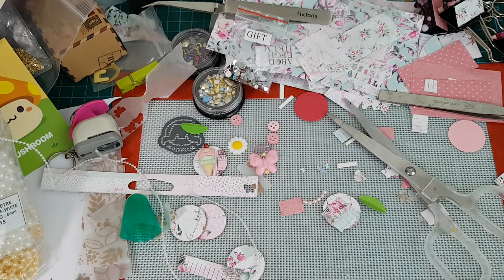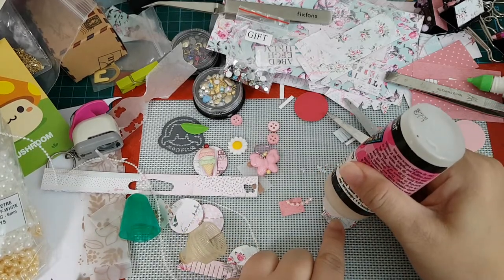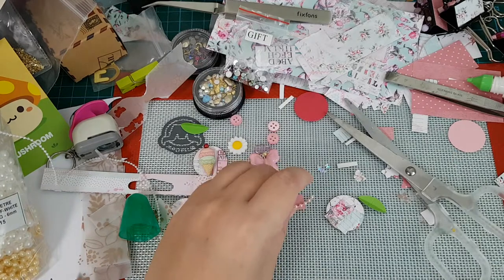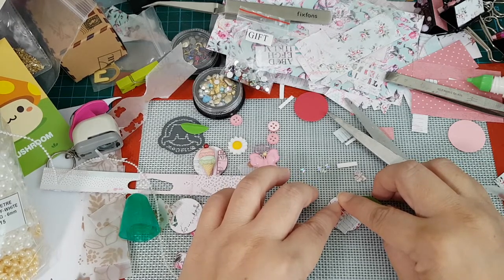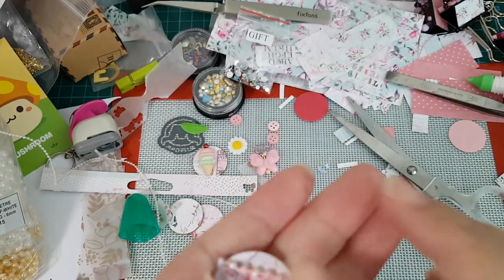I've got a lot of pearl trim that I bought - tons and tons - and then I never really used them in anything. I'll just use some glossy accents. I'm pressing it down and holding it in place because the pearl strand is coiled a little bit. I think it's stuck fast. So I've got this down here - one embellishment done - I might have to add more glossy accents later.